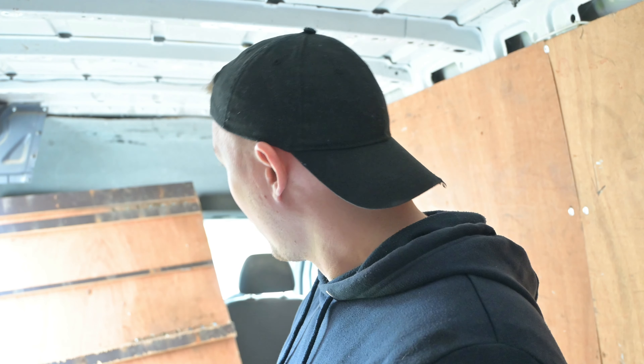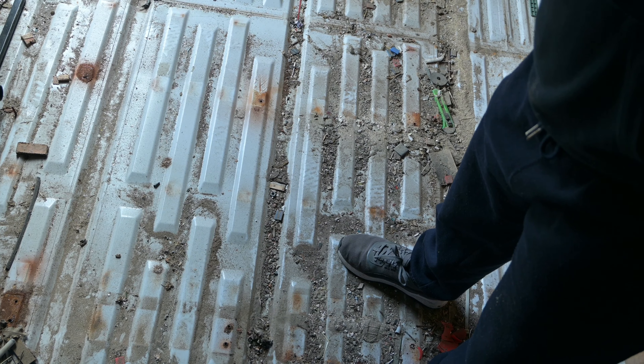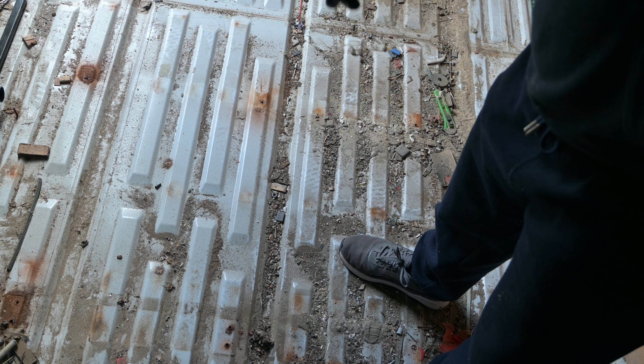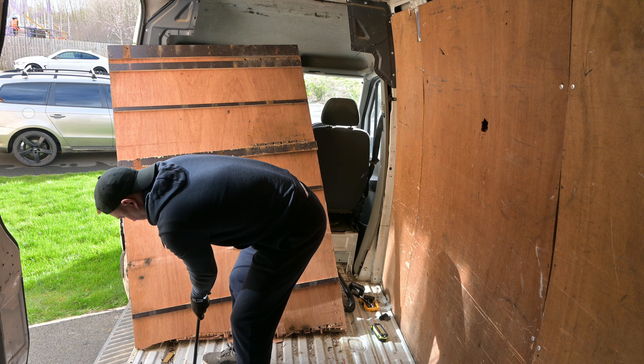I'll be honest — this floor, considering the van is a 2010 plate, it's got the odd little spot where a screw went through but the rest of it is absolutely pristine. That's an absolute Brucey bonus. So let's get this stripped out and get cracking.